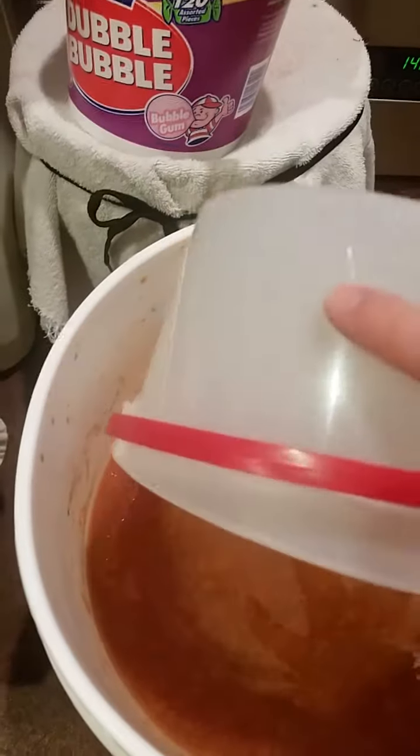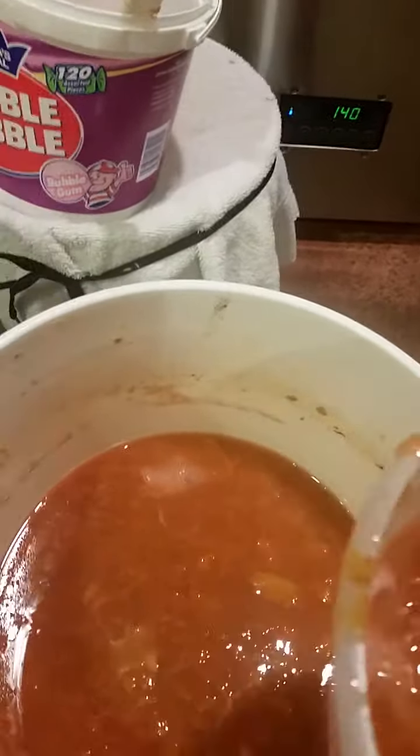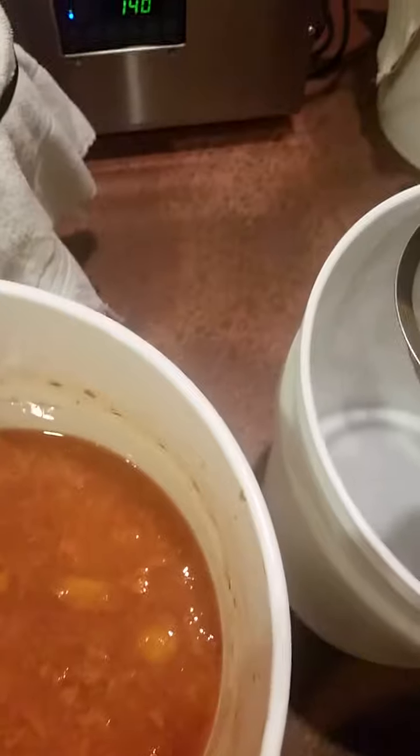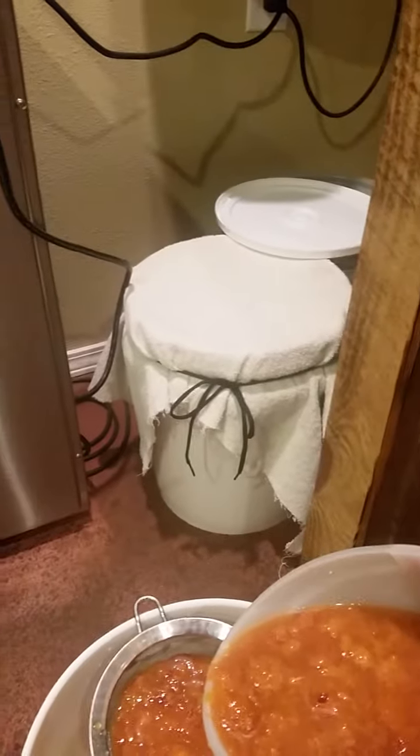I'm going to attempt to strain this peach vinegar that I made in July, kind of by myself. I'm not sure exactly how this is going to go while videotaping at the same time. I did take the mother off the top and put it in that bucket. I just set it aside — there are some pieces in this one that you can see, and you can keep them.